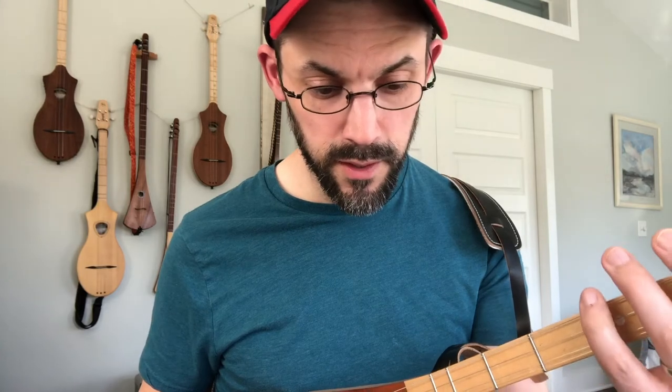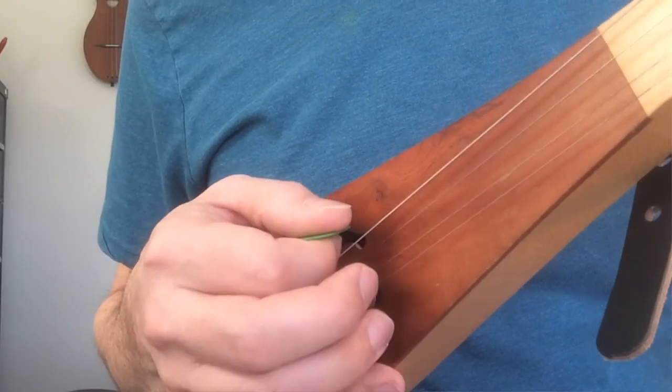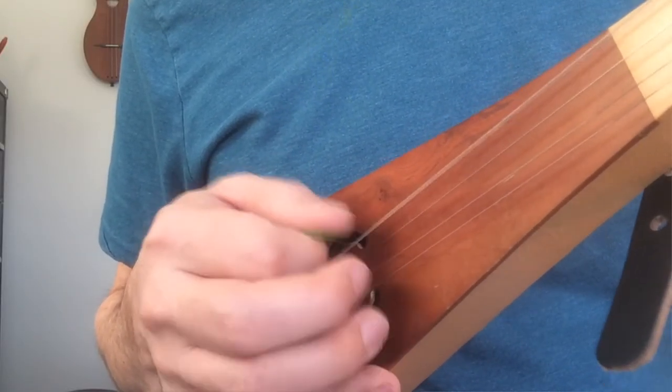That way we never have to move our hand. If we're on one string, never have to move the hand at all — just move the thumb and get an economy of motion. Stays pretty straightforward.